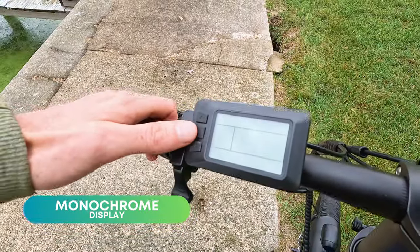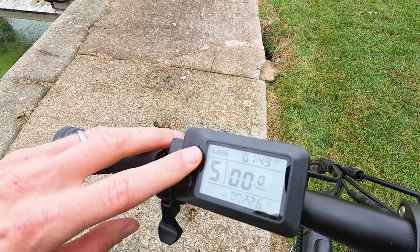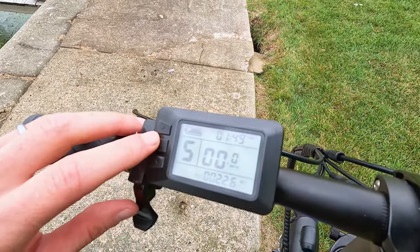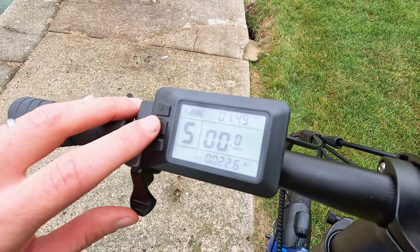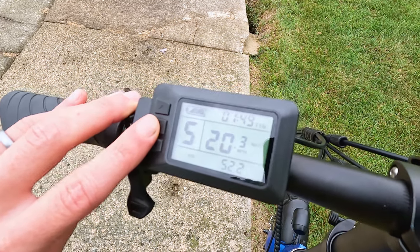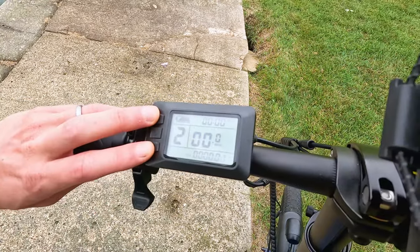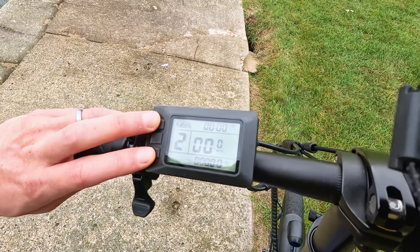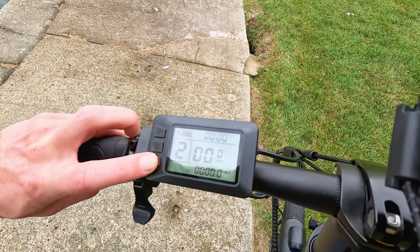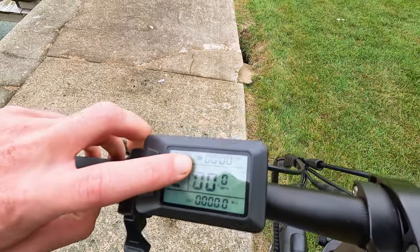We have a monochrome display: power button in the center, pedal assist on the left side from zero up to five, a simple battery indicator in the top left, time in the top right, miles per hour front and center, and distance displayed at the bottom. Hitting the power button cycles through odometer with average speed, max speed, voltage, and back to current speed with distance. Holding pedal assist up and down simultaneously resets riding time and distance — confirm with the power button. Walk mode is enabled by holding the pedal assist down button, and lights are turned on by holding the pedal assist up button. There's also a USB port under the display to charge your device.